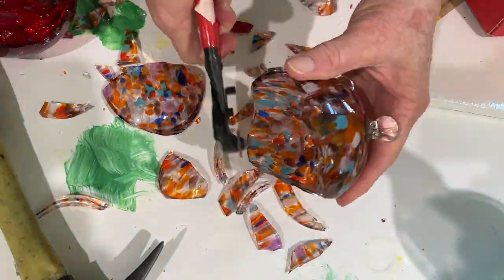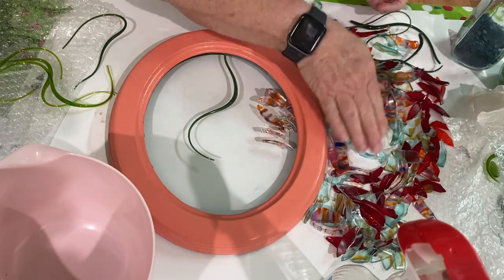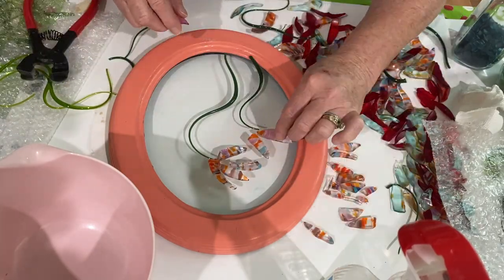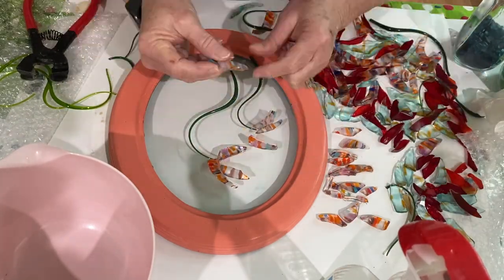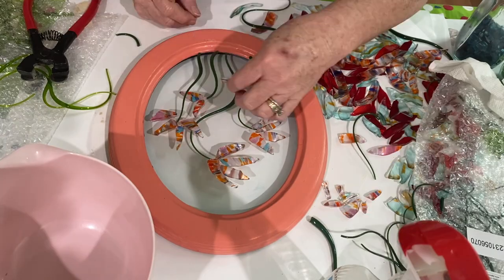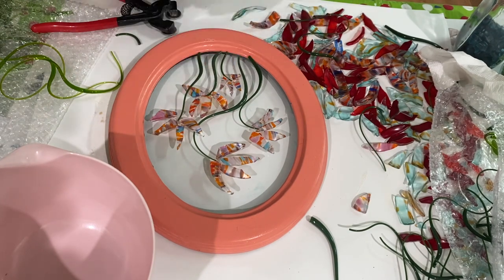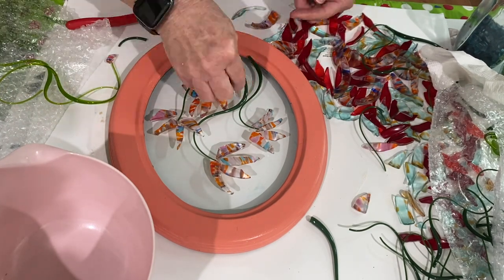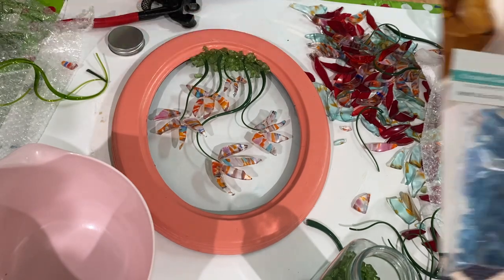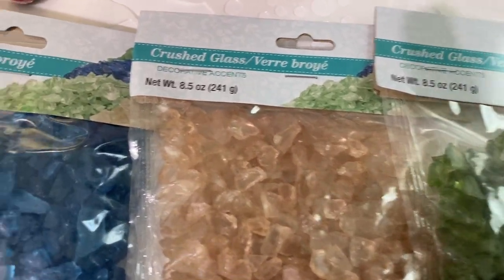Next I started setting up the project on the glass. I got out some vitrograph glass — long strings of glass I bought on Etsy — and started arranging the petals. This is sped up, but honestly I spent at least half an hour placing all the different pieces. The small green pieces at the bottom are glass I picked up at Dollar Tree for $1.25 — you get 8.5 ounces, though they don't carry it all the time.